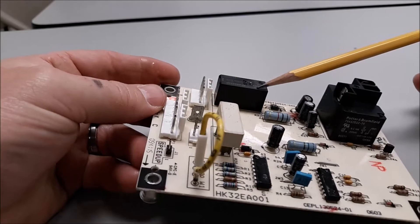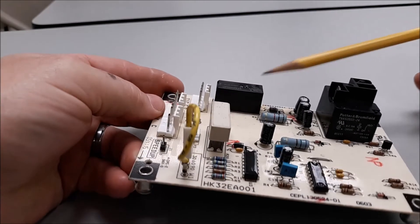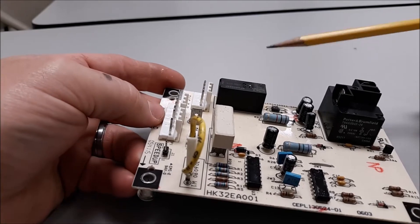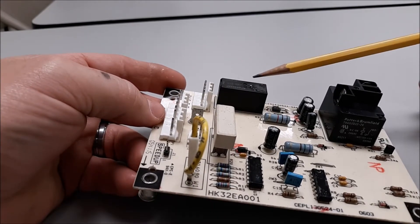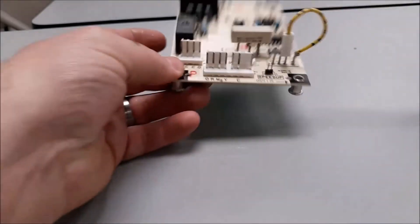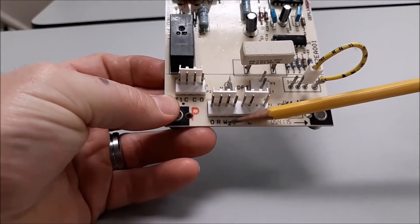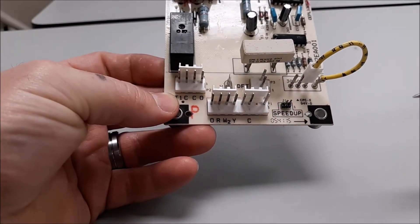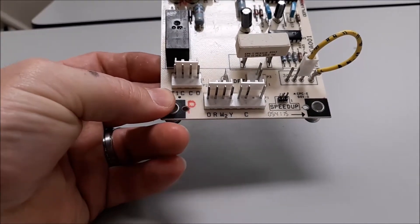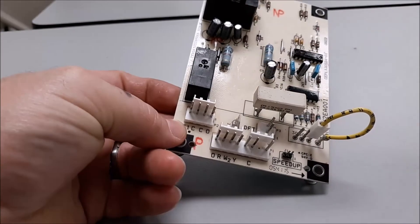This little raised portion right here is where our low voltage switches are for defrost. This is going to have the switch between R and O, and R and W2. Power is going to come in and come out on W2 to go back to the air handler to turn on our heat strips to temper the air while we're in defrost mode.